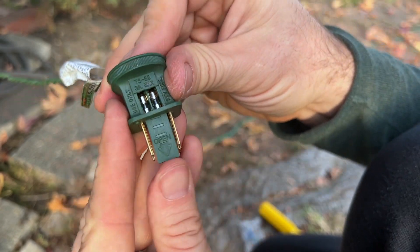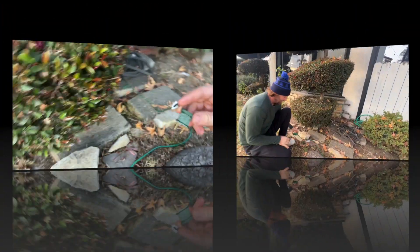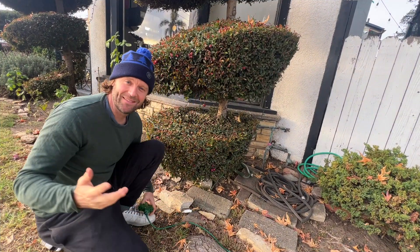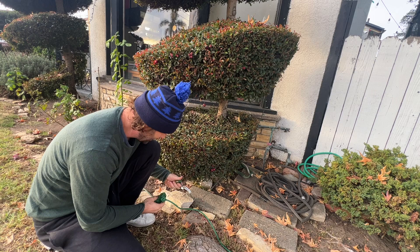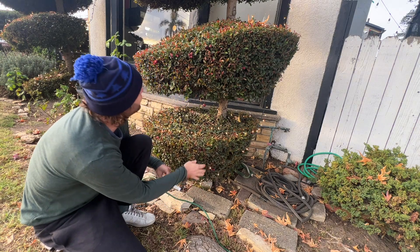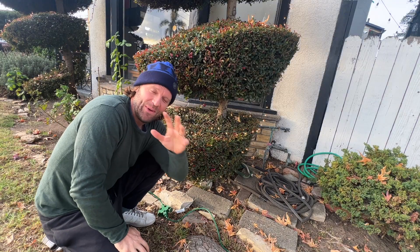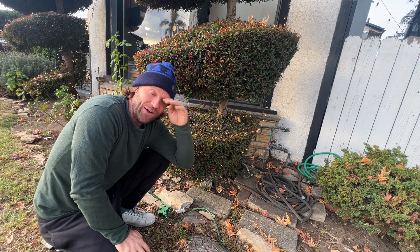So now we can close it up. All right guys, now we get to test our work by plugging it in. Oh yeah, look at this — they all light up. Boom. Problem solved. And we only had to use one fuse, so that's nice.